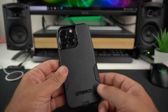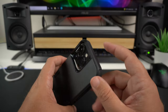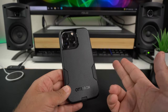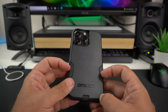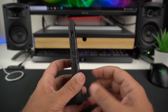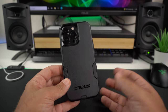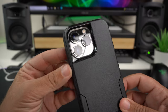The case has a hard plastic back with OtterBox branding at the bottom. As advertised, it is pocket-friendly — the smooth hard back lets it slip in and out of your pocket super easily, which I absolutely love. The grippier TPU material does pick up some lint from your pockets, but it wipes off easily.